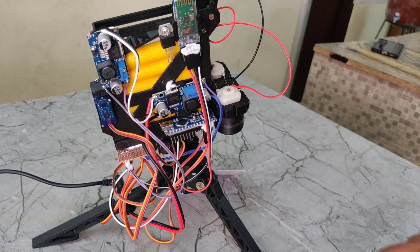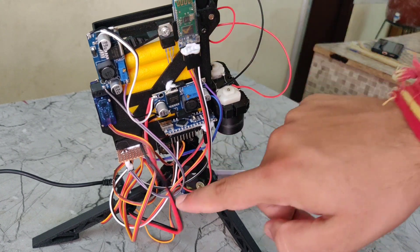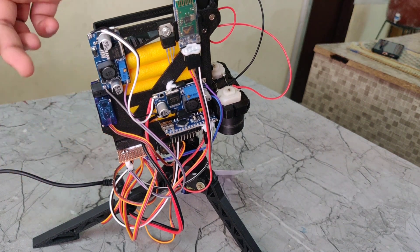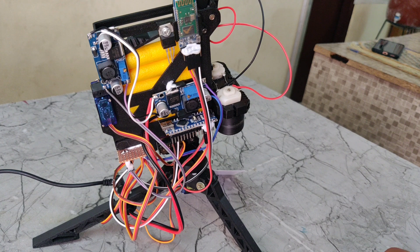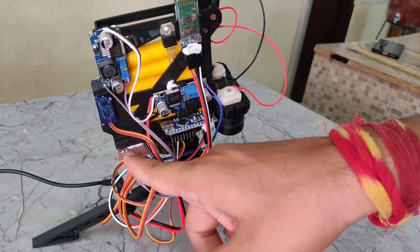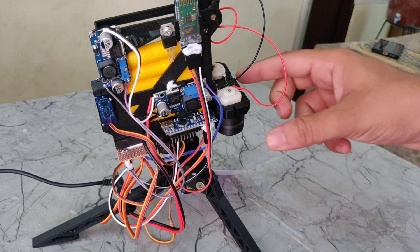We are also using another LM2596 buck converter. It takes the same 12 volts DC and steps it down to 5 volts. That 5 volts is given to the track PCB. Using this track PCB, we equally divide the 5 volts power supply for the two DC motors and the three servo motors.